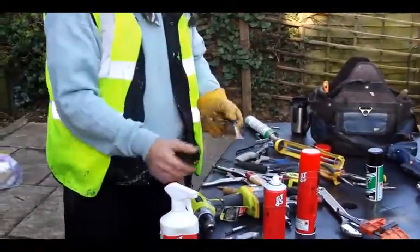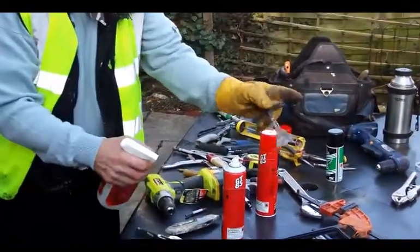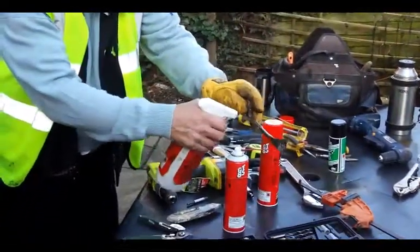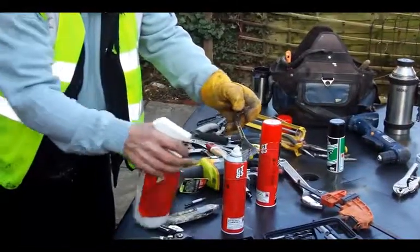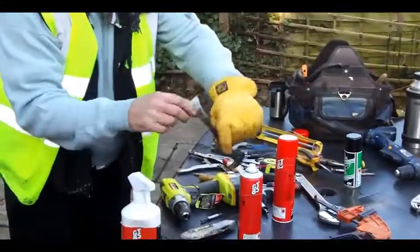It doesn't even have to be a moving part, just like we did these. This little guy here — this is one of my favorite tools. This is a little pry bar. What do you do with it? Well, this is good for taking off skirtings, any kind of little thing, and it's got a little nail puller there.